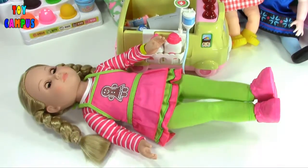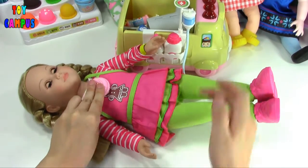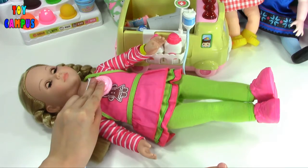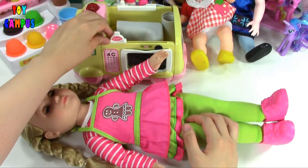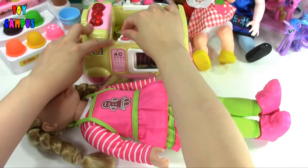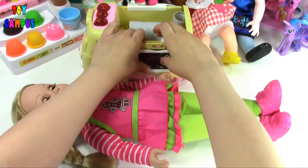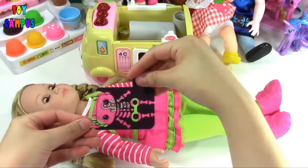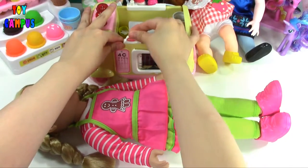Let's see how sick she is. She needs an x-ray. The x-ray says she sprained her ankle and her wrist. Let's put on a cast.